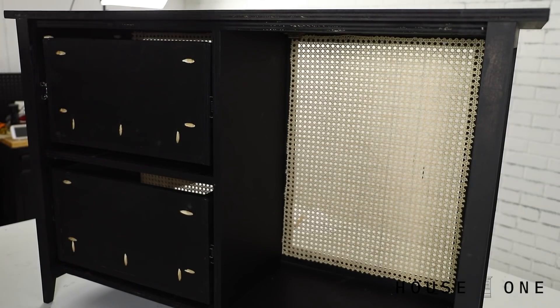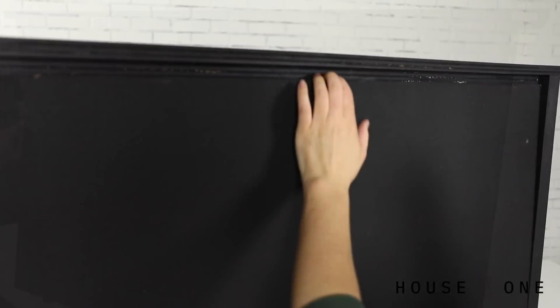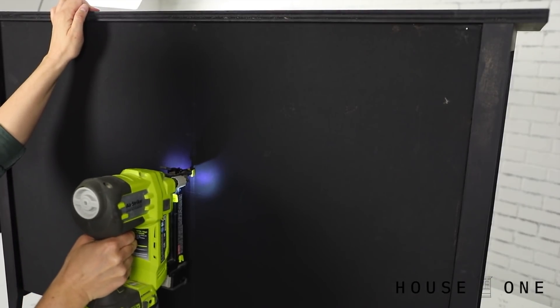It's finally time to install the back panel. Position the panel against the assembly, and then slide it down and to the side to mark the location of the supports. Nail through the panel and into the assembly to secure it in place.